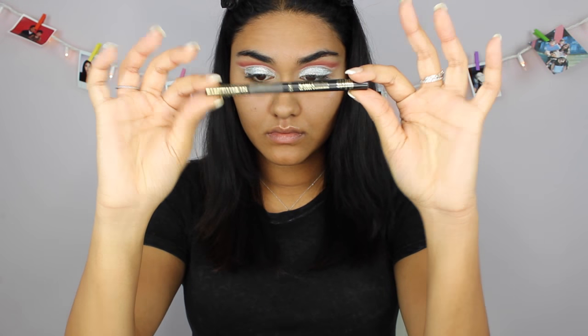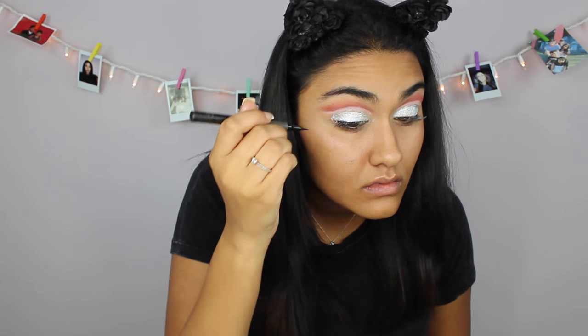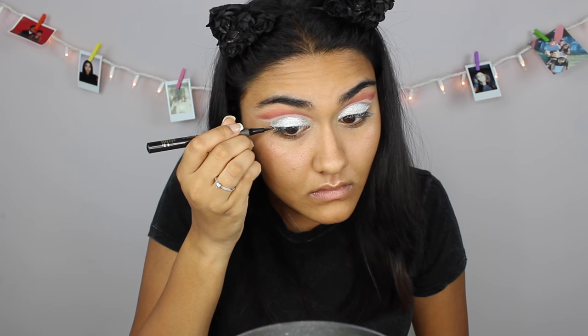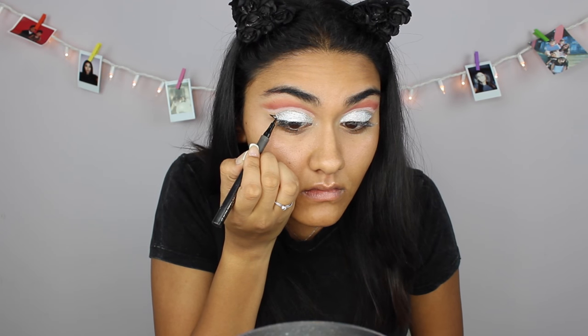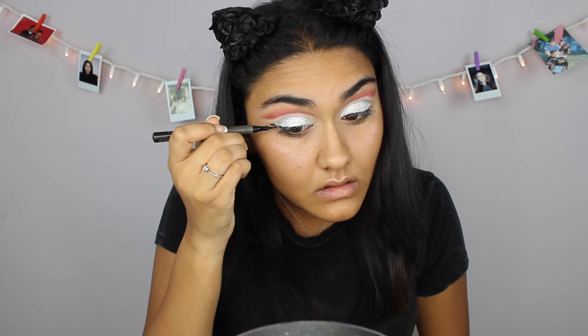Now I'm gonna take my black eyeliner from Tarte and I'm just gonna do a winged eyeliner. I also switched off between that and my Kat Von D one in the shade Trooper because it was getting patchy in some spots because of the glitter.